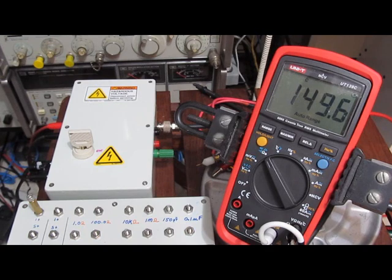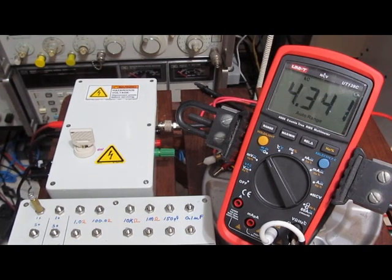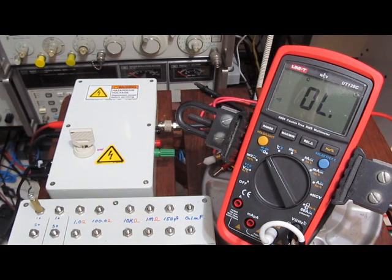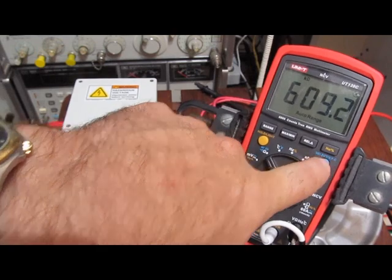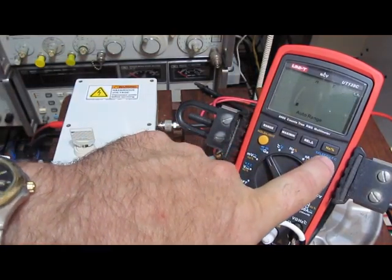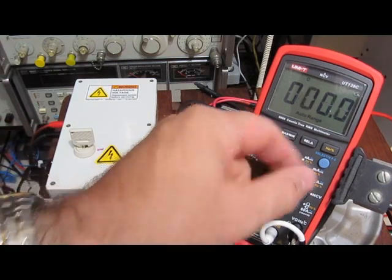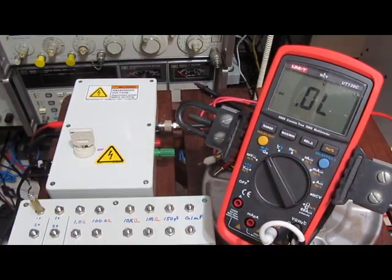The meter resets. Nice — reset her again. Let's try microfarad mode — another reset. Let's try diode mode — another reset.